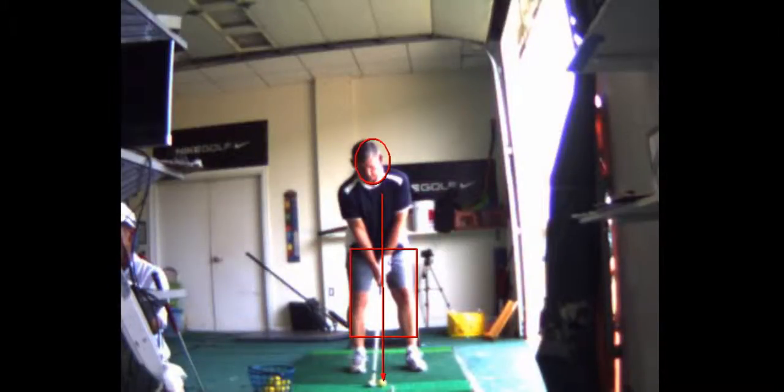I want you to feel like you're leaning left more and clearing a little more. And on the backswing, no lateral movement with the hips.